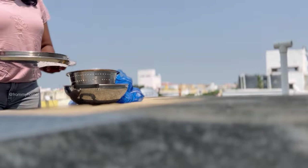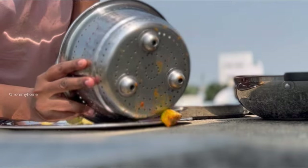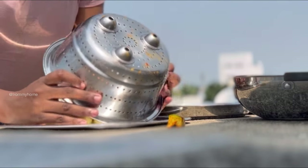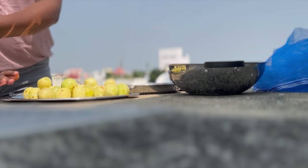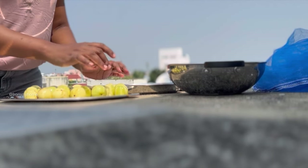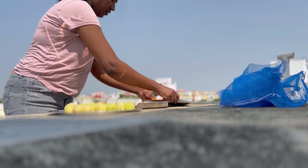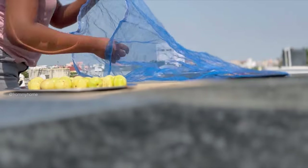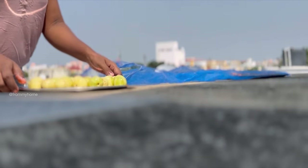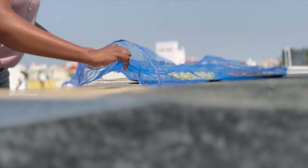After 20 minutes, I took both items to the terrace to dry. Cover them with a mesh bag to protect from dust and birds.